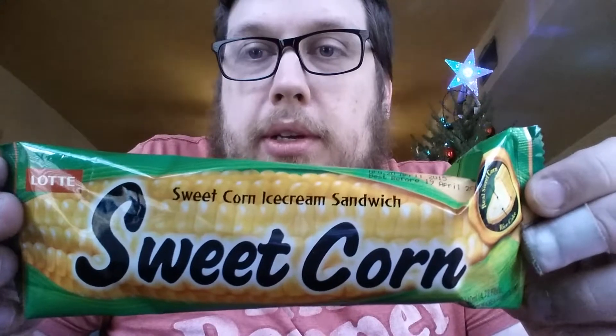Welcome to another food review. Merry Christmas! Today is Christmas Eve, and I'll be doing a very quick review of this sweet corn ice cream sandwich from Lotte.